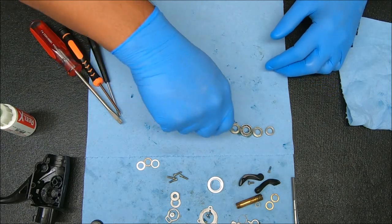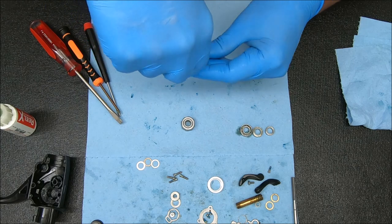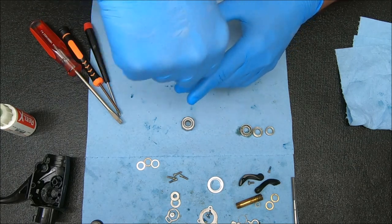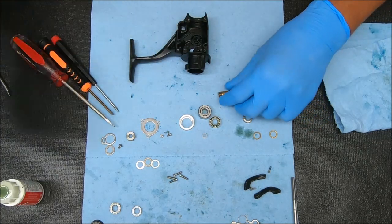Now we'll work these in as well. I'm going to show you one — putting it on my jig here — and run that to get the oil to kind of drop in and work around the balls inside. Now we'll go ahead and do the pinion stack first.